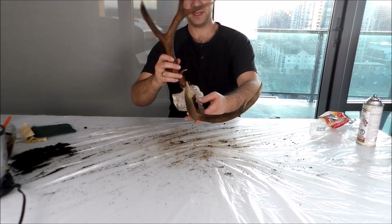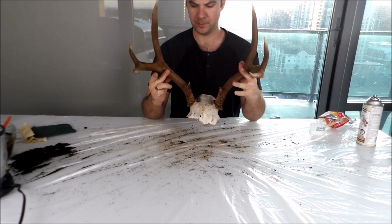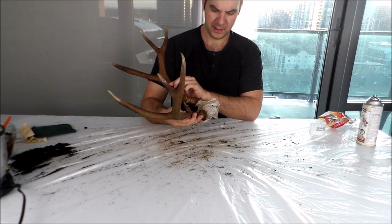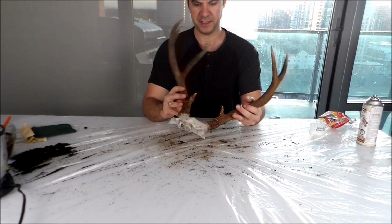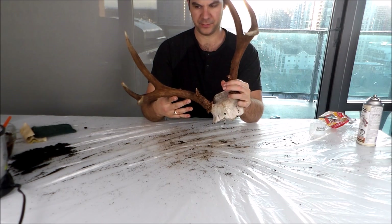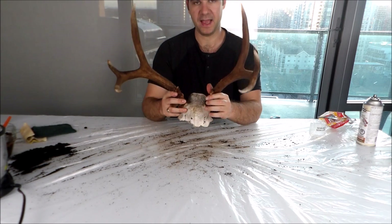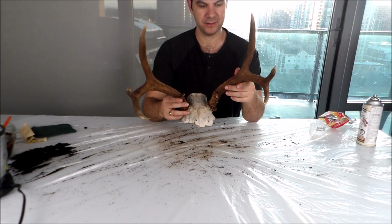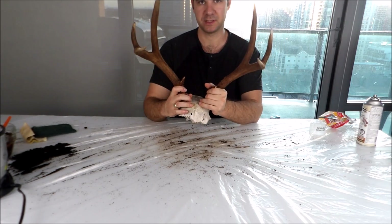All right, these antlers are good to go. Put a little bit of clear polish spray paint on them and gave them a bit of highlights on the tips. Looks a lot better than it was, that's for sure. No more sun bleach except on the skull. So now you can use the antlers for whatever you want — you can mount them on your wall, make knives out of them, candle stick holders, antler chandeliers, whatever the kids are doing with antlers these days. Pretty much looks as good as new.